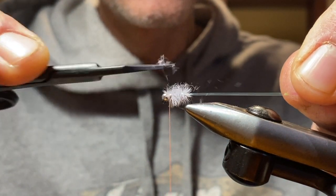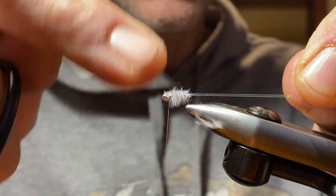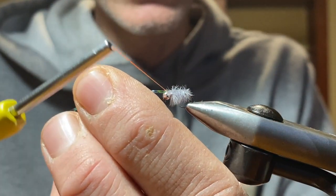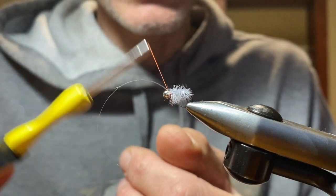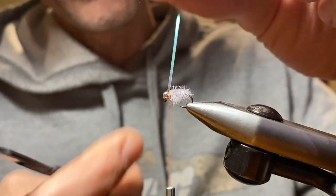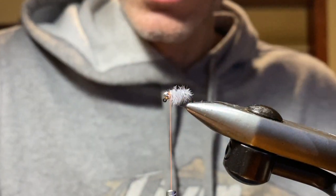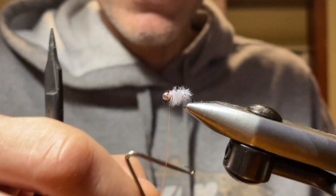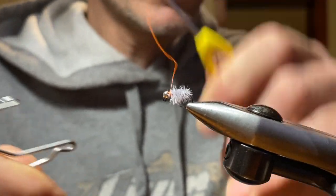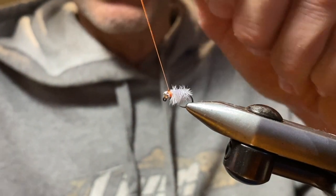Once we have the four plumes of ostrich herl wrapped up, take your scissors and create a nice little landing strip right here to fold over our flash. Fold this over — there's our flashback, a little bit of bling. Tie this down right behind the bead. Once secure, trim, and you can do a few more half hitches or whip finishes. You can give it somewhat of a hot spot using a different color thread — normally I use some sort of fluorescent orange thread.